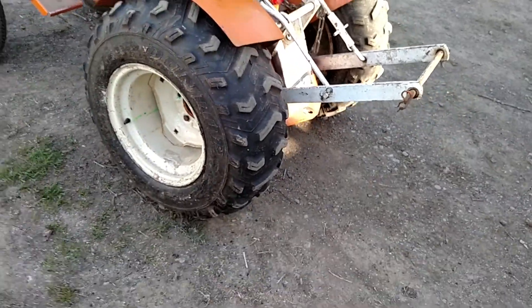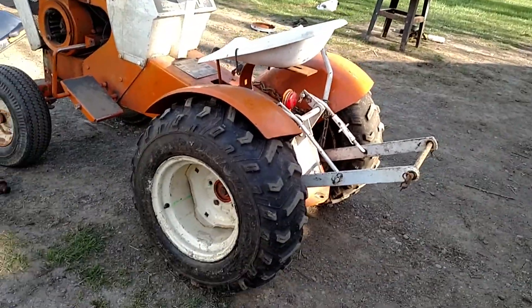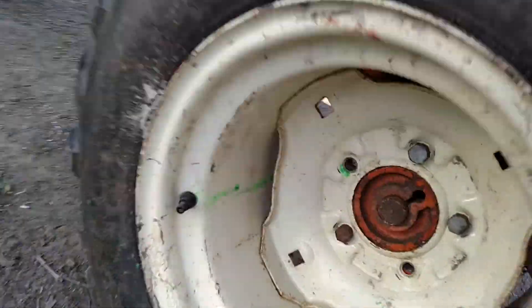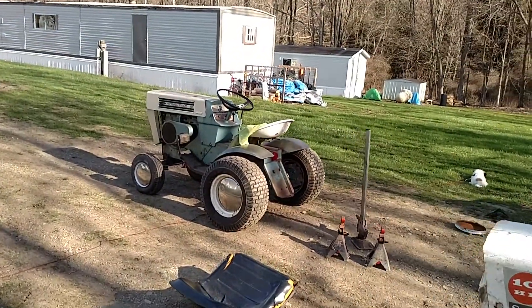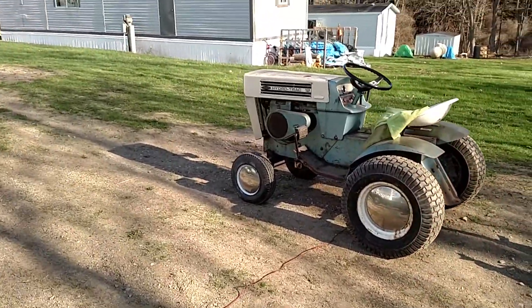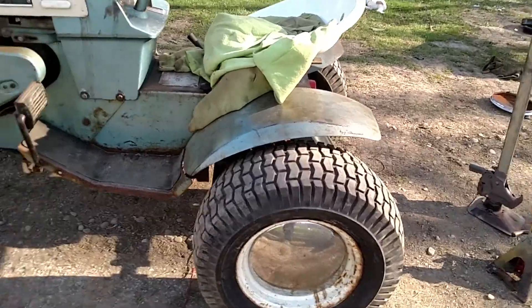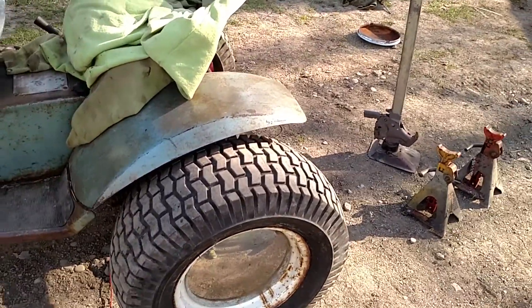So far it's holding with plugs and gorilla glue on them. And I threw some slime in them. I need to drive these ones around cause I put some slime in them — when you drive around it helps put slime everywhere and seals it all up.